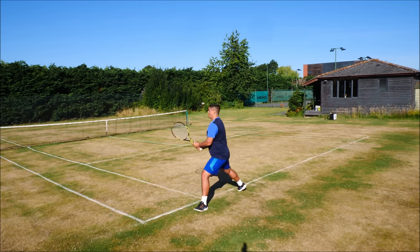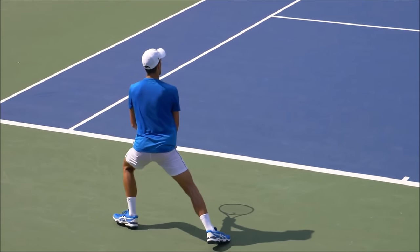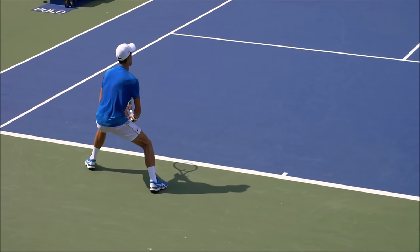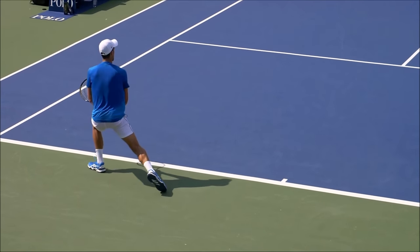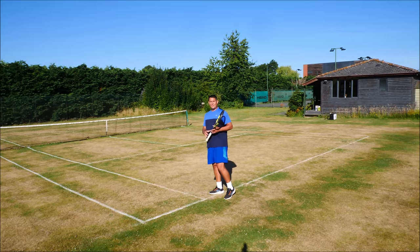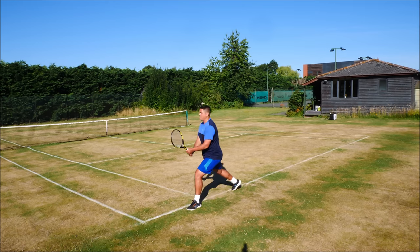He's mid-air and he's turning. Split step then turn. So he's not landing in that traditional way — split step then do the pivot — it's split and pivot in one.